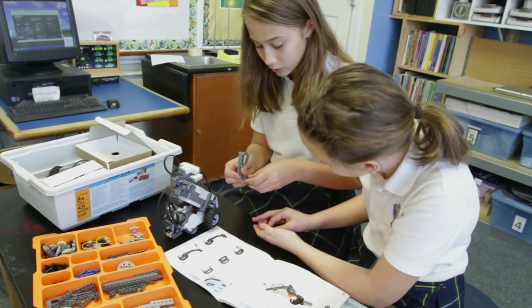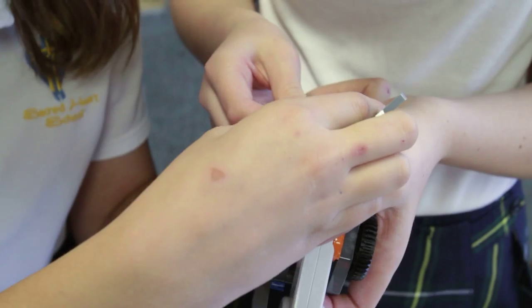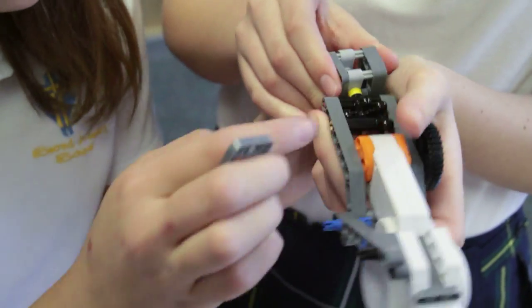In the beginning we actually started with Drexel University, who came in and gave us a one-on-one crash course on what robotics is. We jumped on the bandwagon and had them come in and do a professional development session for our teachers.